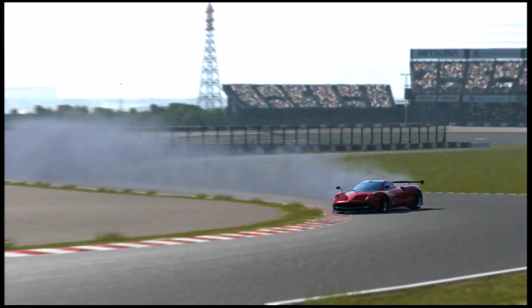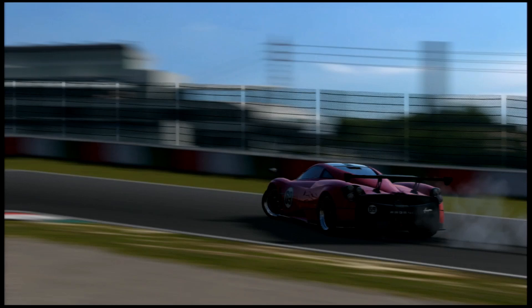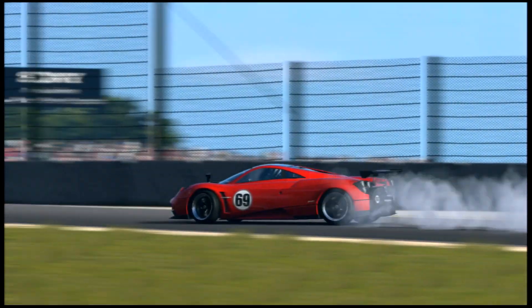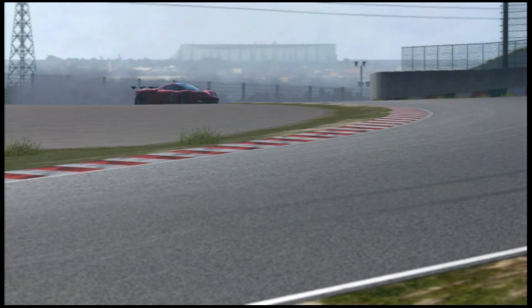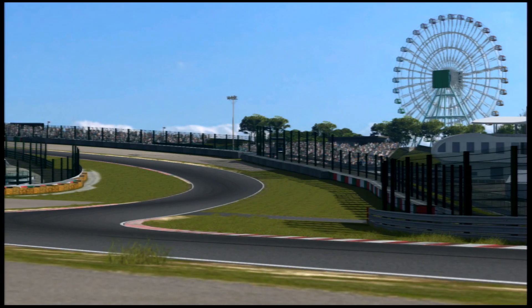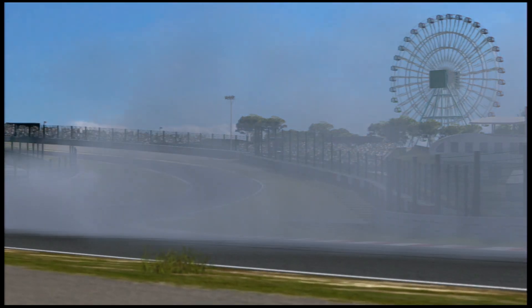I'm going to dispel any preconceptions you might have about this lesson. It isn't as hard as it looks — you've got nothing to worry about. Just follow some of these tips and tricks and you'll find this part more than attainable and more than fun to go out there drifting.